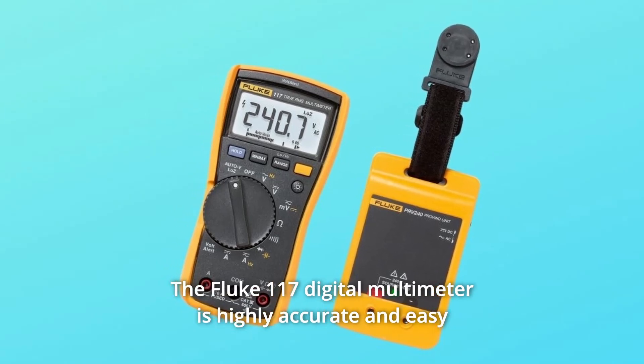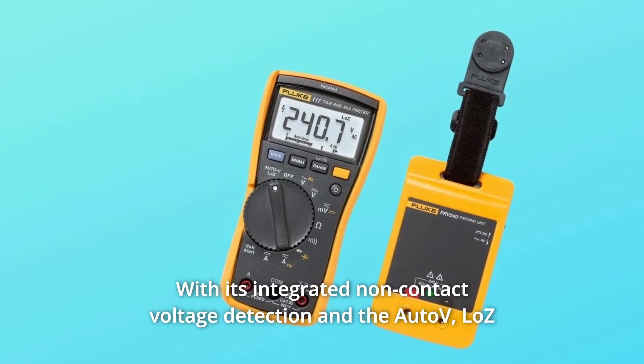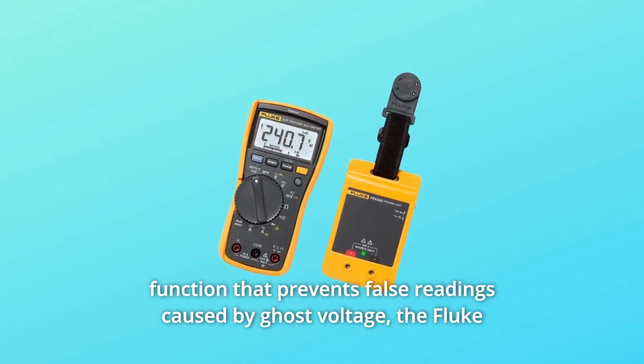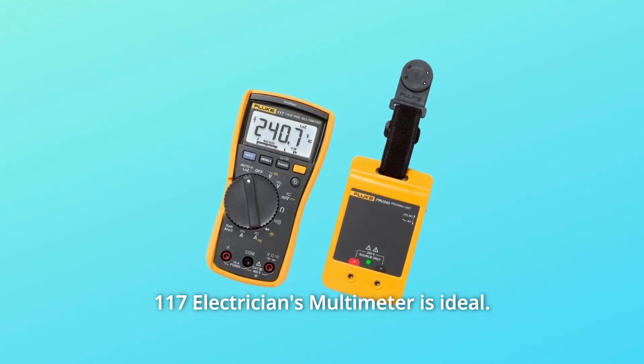The Fluke 117 digital multimeter is highly accurate and easy to read, even in low light, with its integrated non-contact voltage detection and the Auto-V LOZ function that prevents false readings caused by ghost voltage. The Fluke 117 electrician's multimeter is ideal.